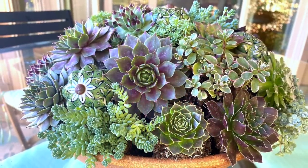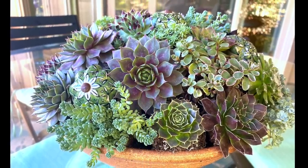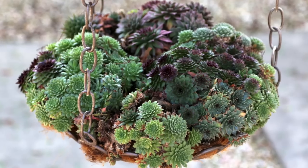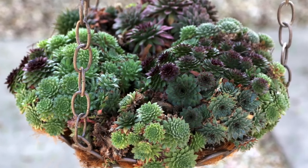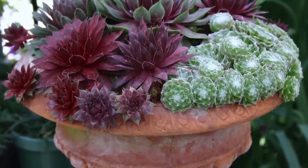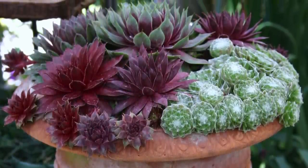If you live where temperatures drop well below freezing — below zero for that matter — and nights don't rise much above 70 degrees Fahrenheit, you likely can grow a wide variety of sempervivums. Also called hens and chicks, or house leeks, these small succulents resemble tight roses. Leaf tips are pointed but not prickly, and sun helps bring out their red and purple hues.